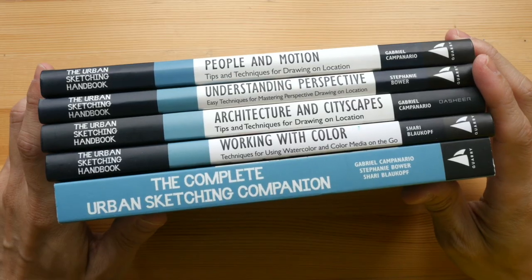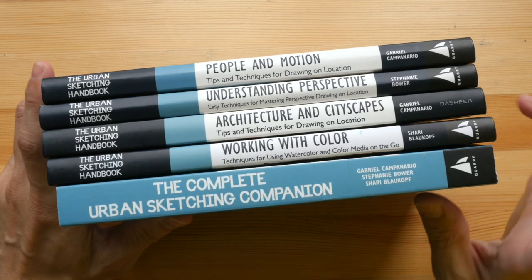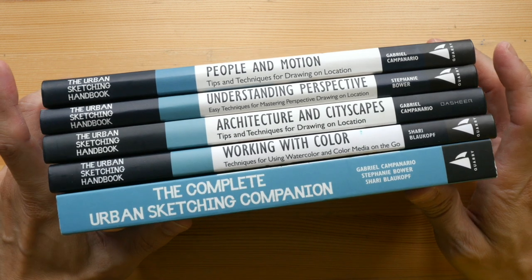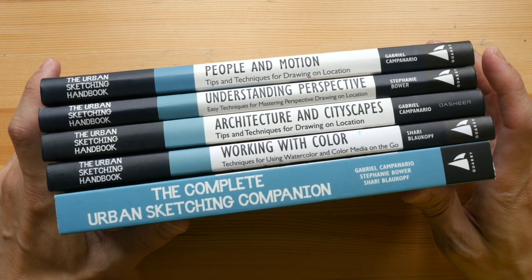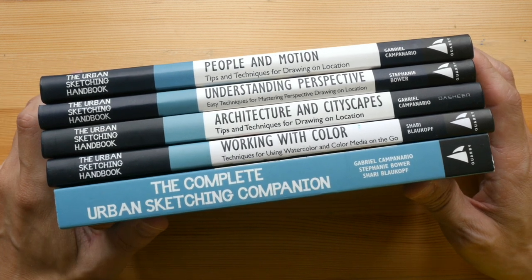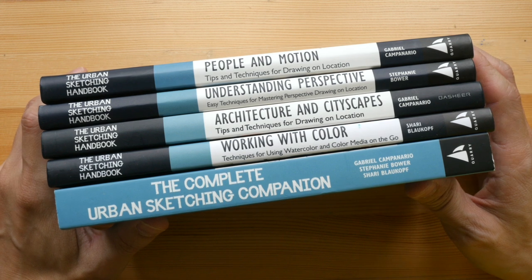If you want to get the books, consider using the Amazon affiliate links in the video description below. Those are affiliate links, which means I get some commission for each sale but at no extra cost to you. Thanks for watching — see you in the next video!